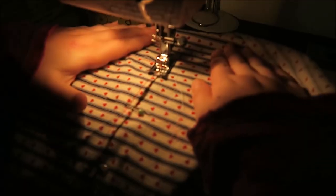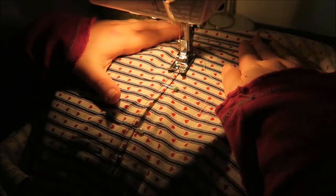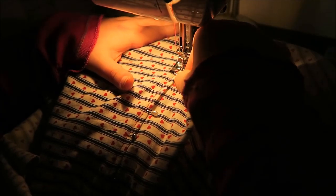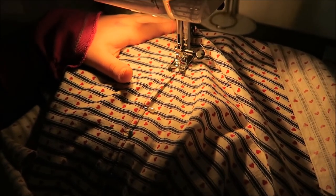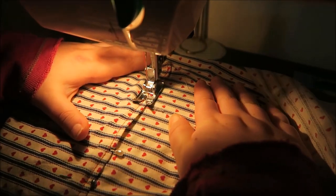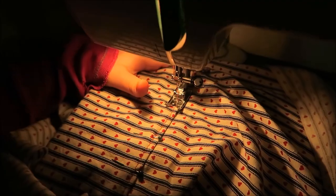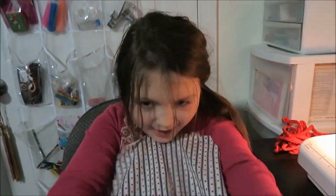That's good. That's good, very good. Make sure the red line stays in the middle. You're doing great. You've done so well lining that up — you can almost not see where the pockets are. Your first sewing job! Yay!